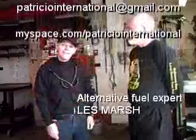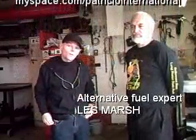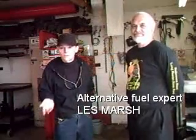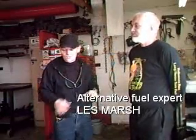We're back here with Wes Marsh and he has a diesel-powered Miata that he develops the fuel for himself. It's a biodiesel fuel that he has a certain procedure of creating. Let's take a look at it.